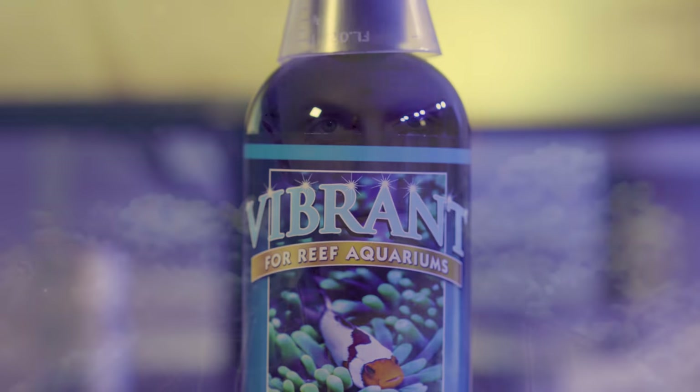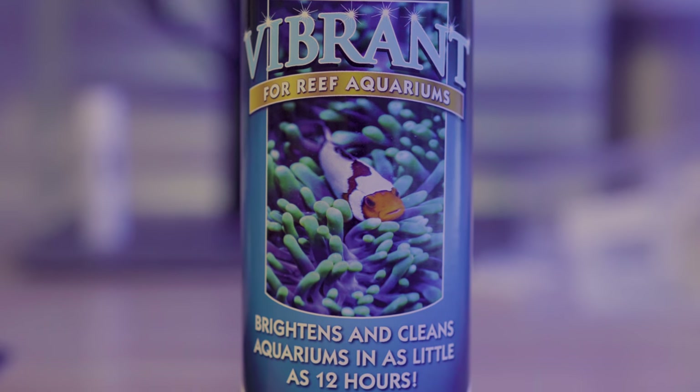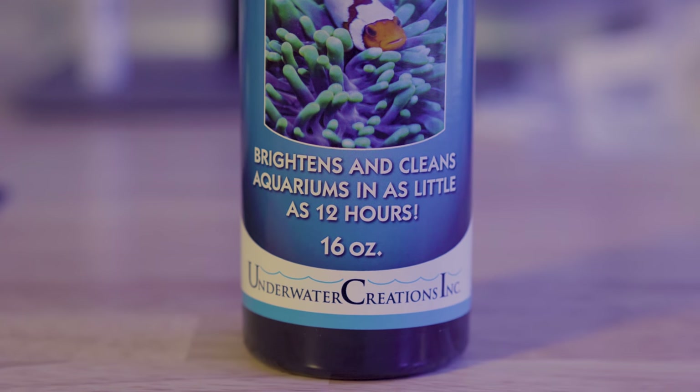Let's give it a try and see what happened. Vibrant comes in just a bottle that has a normal kind of dripper top on it. You open it up and squirt out however much you want. It also comes with a little measuring cup. Following directions online, what I ended up dosing was one milliliter per 10 gallons of system volume twice a week. For my tank that ends up being about 28 milliliters twice a week, or every three days, which is what I did.